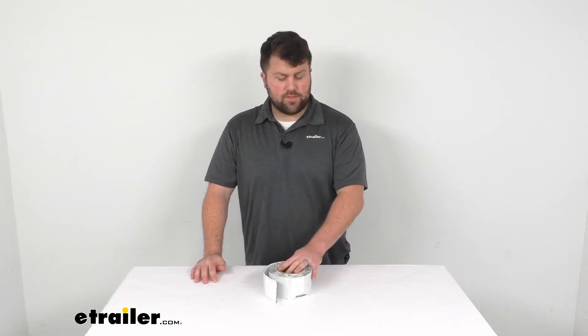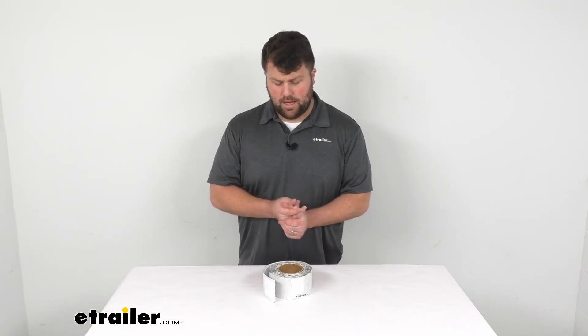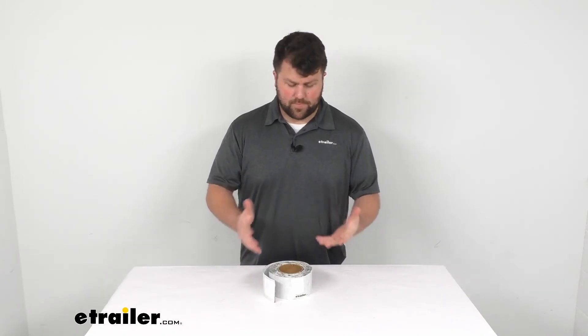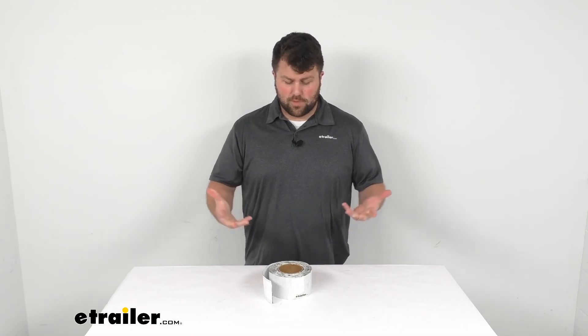We do have several other options that are very similar to this — they just have different widths and lengths. So depending on your need, I'd encourage you to take a look at some of those other ones, but this is going to be a great option to help repair your RV roof. That's going to complete our look for today. Again, I'm Michael with eTrailer.com, thanks for watching.